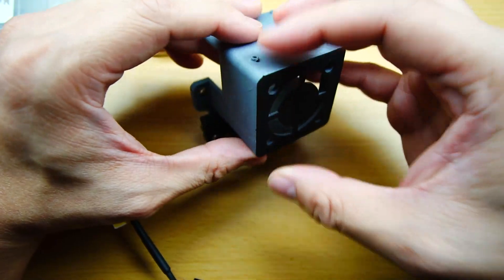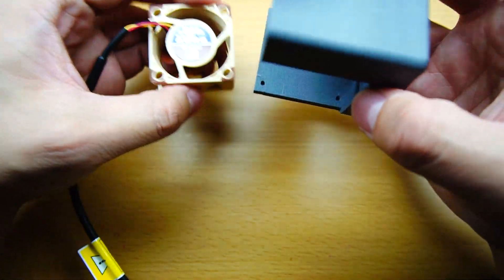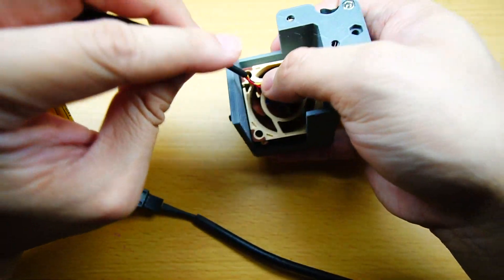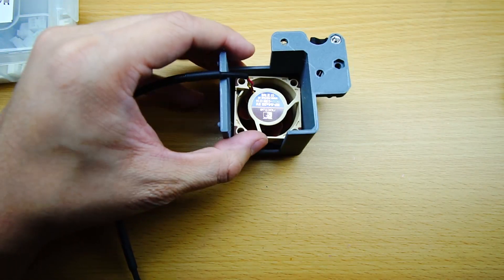Since we are using the 420mm, we'll need to print a fan cover to support the thicker fan. I got this off of Thingiverse, and it looks similar to the old cover. It's pretty simple, but it will work. If you guys have any suggestions for other fan covers that you use, let me know.